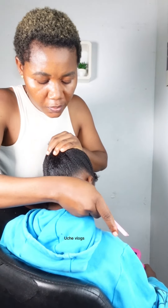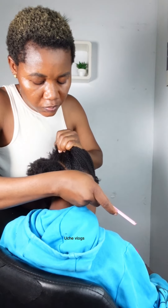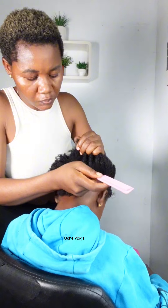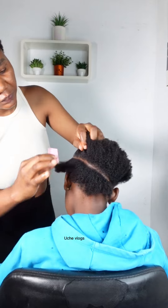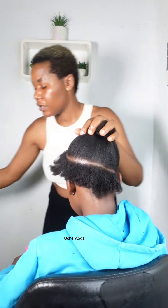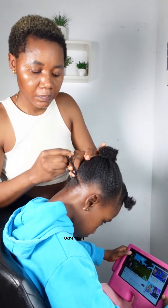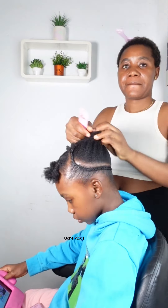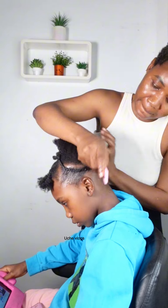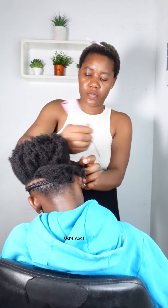I am using a braiding gel — you can use Shine and Jam, but I'm using a particular braiding gel called Bean Braiding Gel, it's actually a USA product. I had to sleek the hair with this gel because this is natural hair and shrinkage is real. Our hair is actually long but it shrinks a lot, so I had to style and stretch it out using braiding gel. Then I start to cornrow, following the pattern I made.